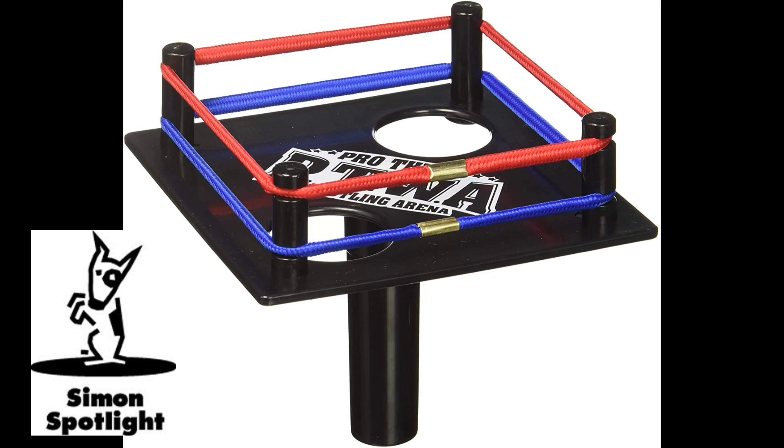This is the Pro Thumb Wrestling Arena. That looks fun. Do I have to grasp Eric's? This is very intimate for a thumb wrestle. One, two, three, four. I declare a thumb wrestling war.